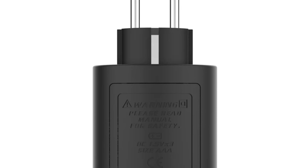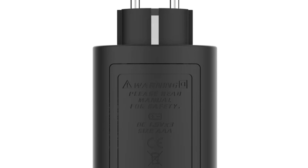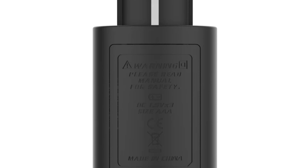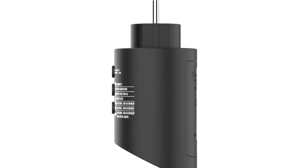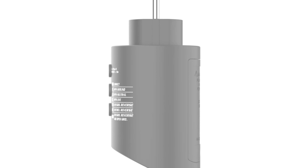It is portable and lightweight, measuring 137 x 60 x 62 millimeters and weighing only 165 grams. It can be powered by three AAA 1.5V batteries and is CE-certified, meeting rigorous safety and quality standards. This tester is ideal for those looking to improve their electrical testing equipment.